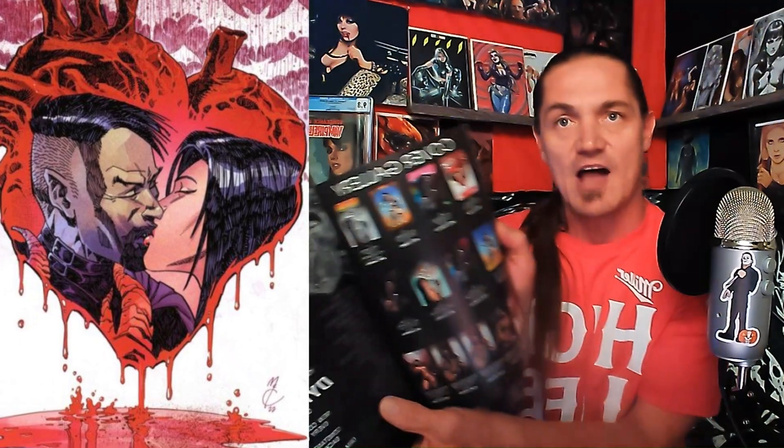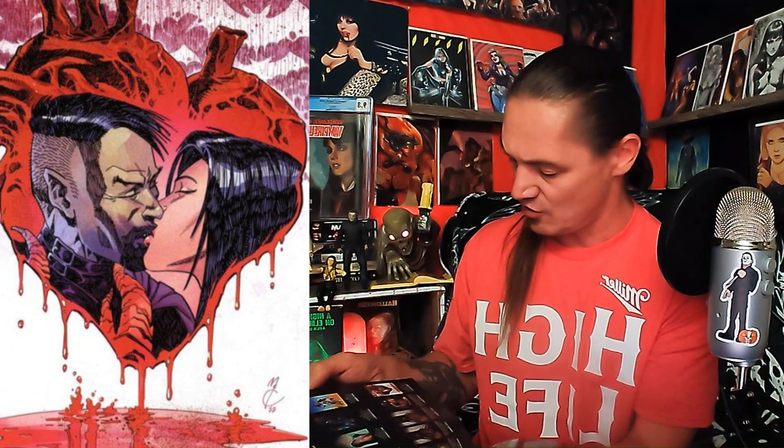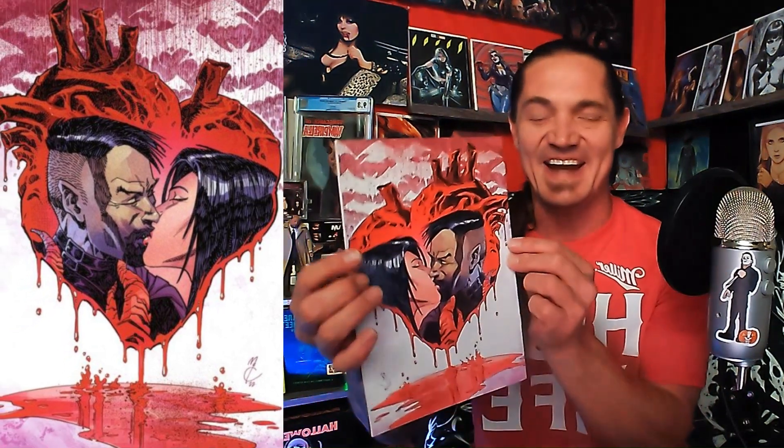We can just look at all the covers in the back gallery. Yeah, it's the virgin cover, and it's a John McCree cover right there. That thing is freaking bad.